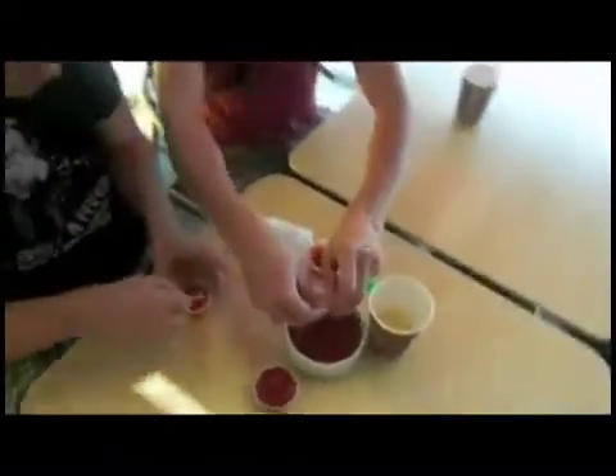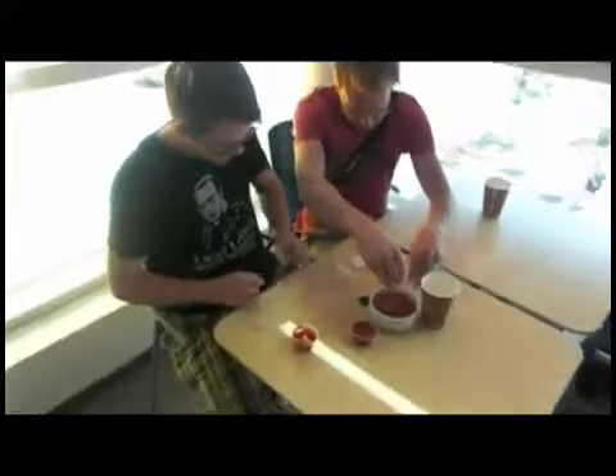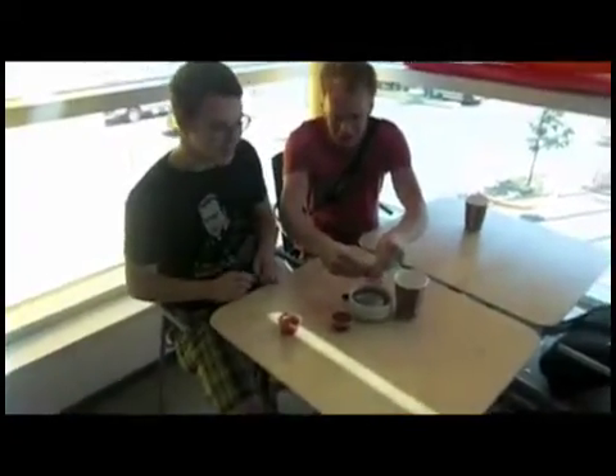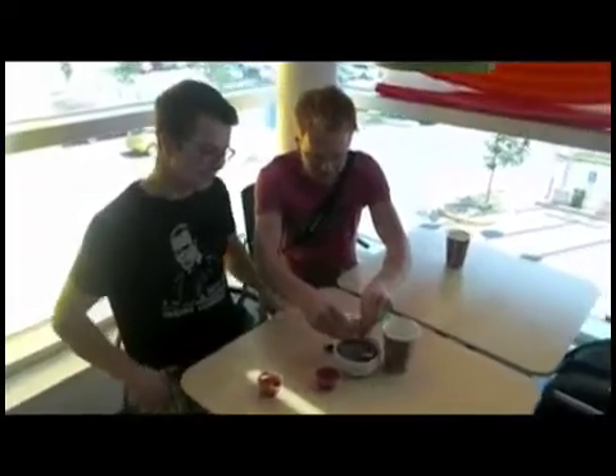We'll add some pepper — a few pinches. A little good packet for garnish and fiber. Fiber is good for it.